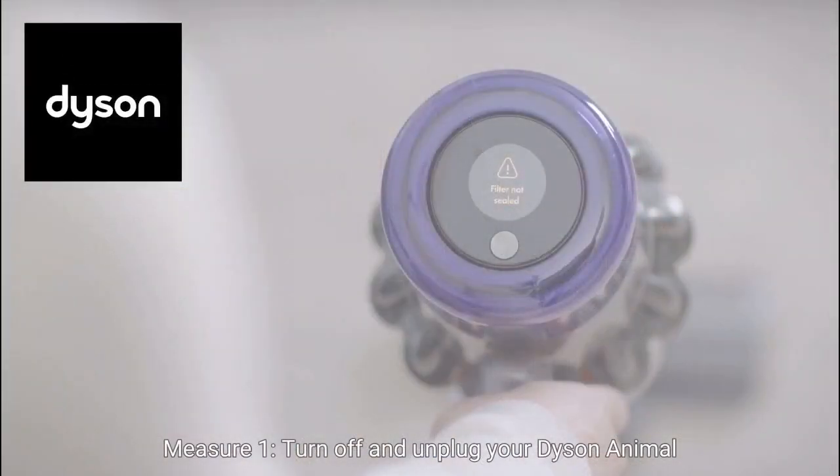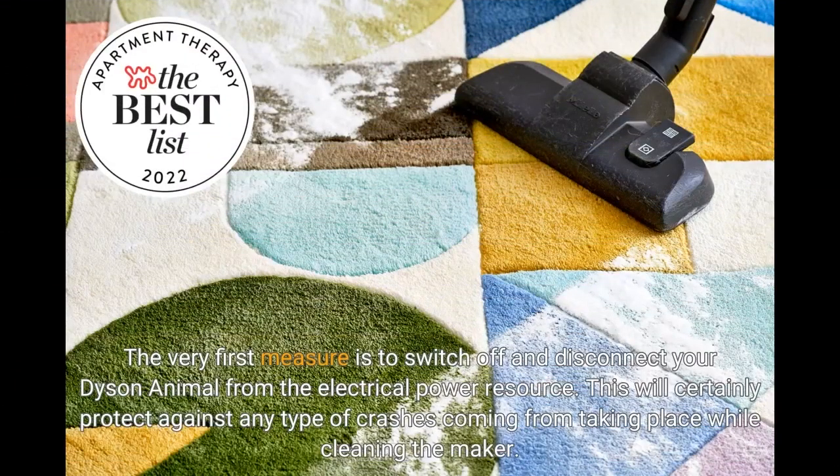Step 1: Turn off and unplug your Dyson Animal. The first step is to switch off and disconnect your Dyson Animal from the electrical power source. This will prevent any accidents from occurring while cleaning the machine.